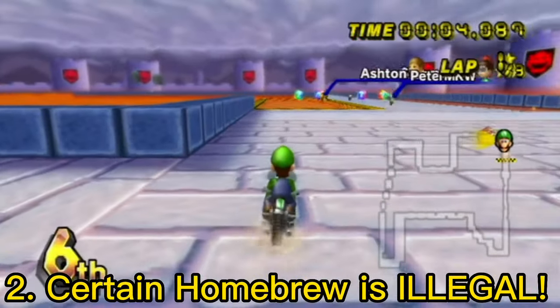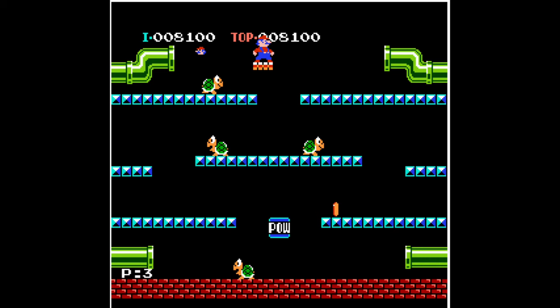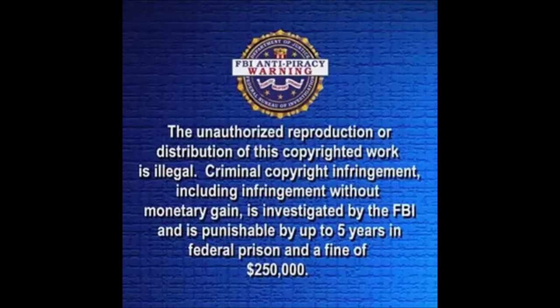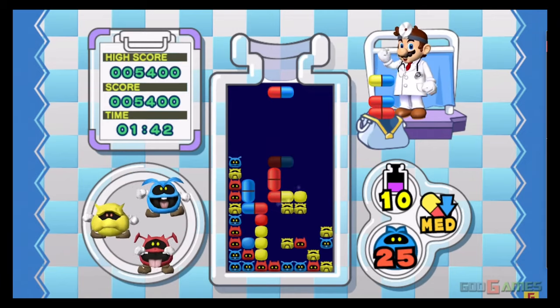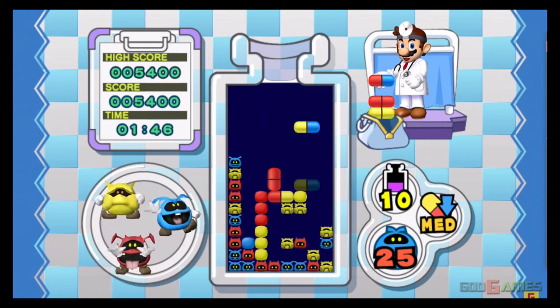Secondly, certain apps and games are illegal to use. Doing things such as playing copyrighted ROMs, installing pirated apps, and more pose legal concerns. Piracy is a crime investigated by the FBI, and if you are caught doing it, you can be fined a lot of money. While I believe playing games you can't find anymore and don't do anything greedy with is justified, that isn't exactly legal advice.